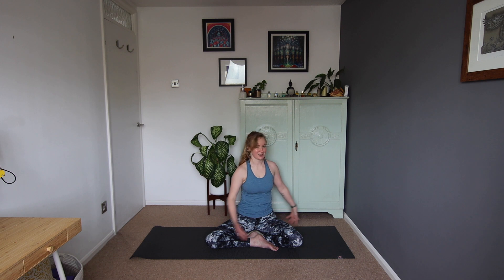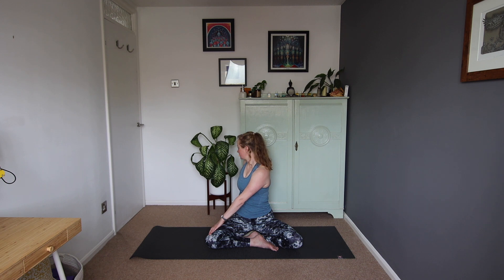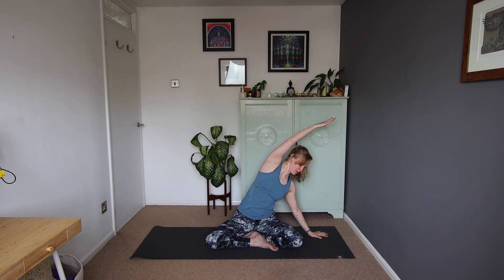We'll inhale to come back through centre. And then exhale, left hand down behind, right hand to the left leg, looking over the left shoulder. We'll inhale back through centre, reach those arms up. And we'll exhale, pop the right hand down to the side, left arm up and over. From here, we're just going to lower the left hand down towards the mat, turning towards that right leg.